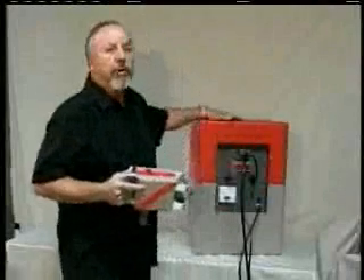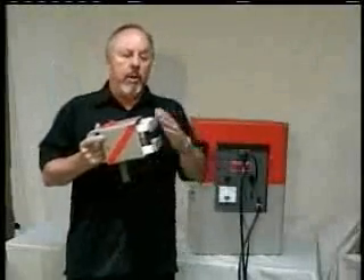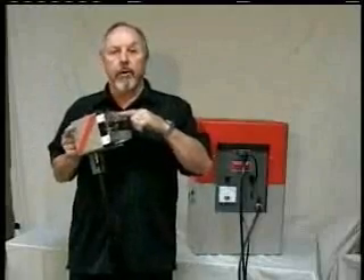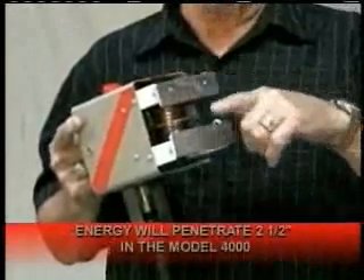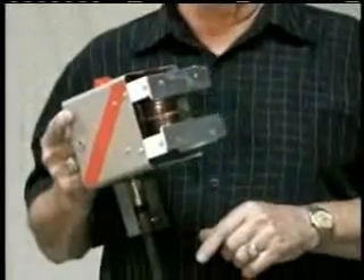How does the machine work? The machine works through radiofrequency. Radiofrequency is developed in the generator, whether it be the 3000 or the Model 4000. It goes through a 13-foot coaxial cable into the handgun box. The energy goes out the width of this foot, about four and a half inches, goes out an inch and a half — or two and a half inches in the Model 4000 — back and forth between these two feet. Our frequency is 27.12 megacycles.